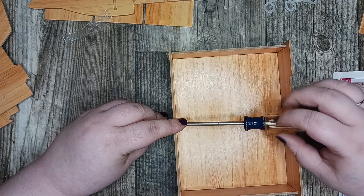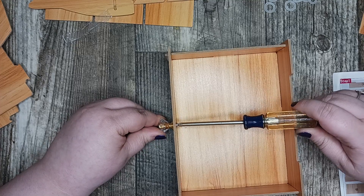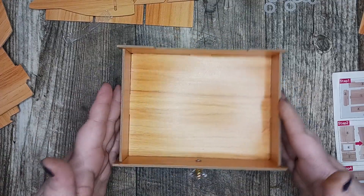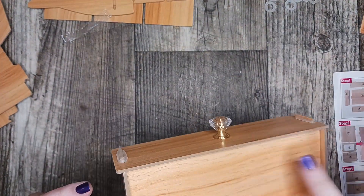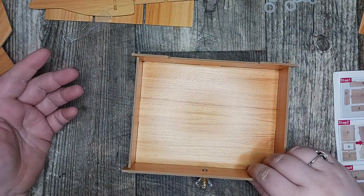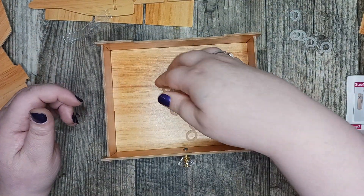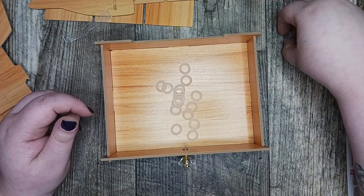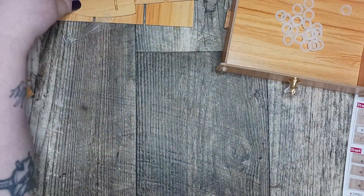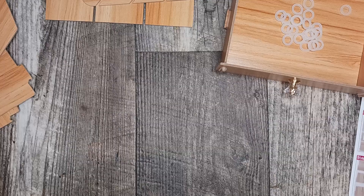This is a totally different kind of video for me — this is like DIY, build it yourself. So I've got the little drawer built. That wasn't too hard. It's a little smaller than I thought it was going to be by the picture, but that's okay. It's a desk organizer so you don't want it huge. I'm going to put these pieces in here so they don't get lost. I think this goes to this guy, and that's a little bonus piece.